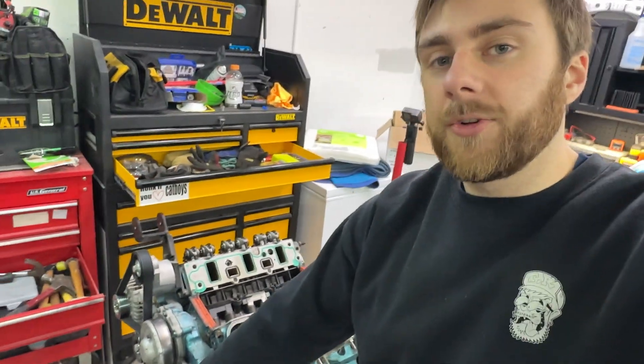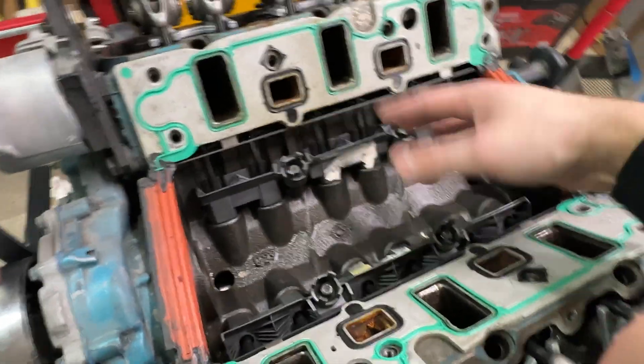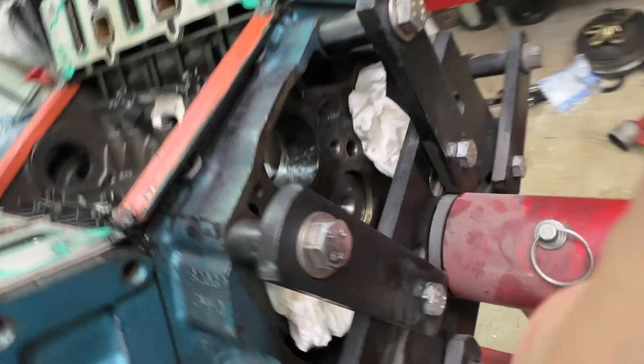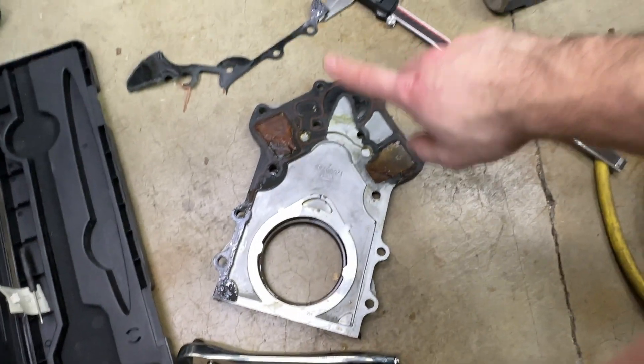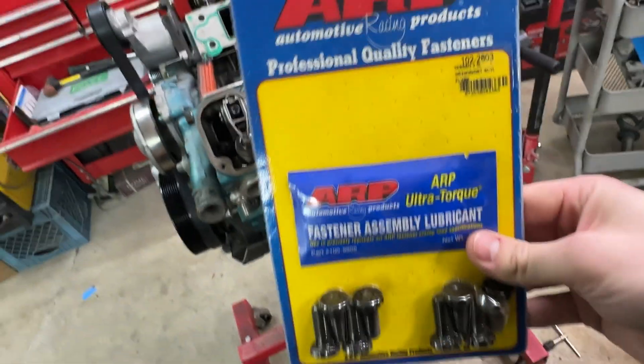All right guys, I'm going to end it here for today. As you saw: got the SFI balancer on, ZZP rockers done — basically the whole valve train minus the Johnson lifters which are coming soon. Got the balance shaft deleted and added a layer of RTV inside and out. I'm going to research and get a series 3 rear cover with the deeper oil channel for the lifters. Next order of business is getting the motor off the engine stand and tapping the crank for new bolts — I have some ARP fasteners for that.